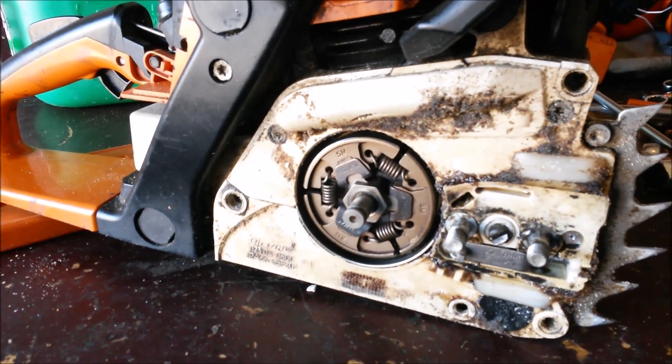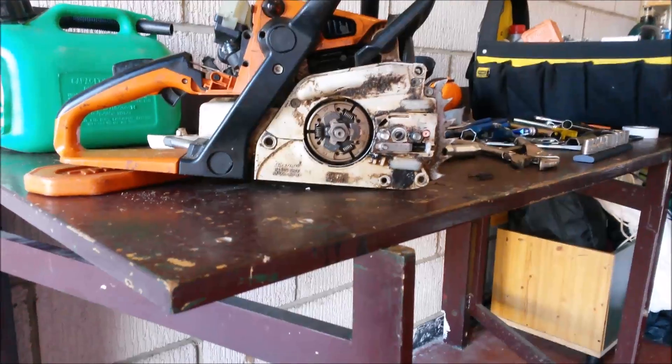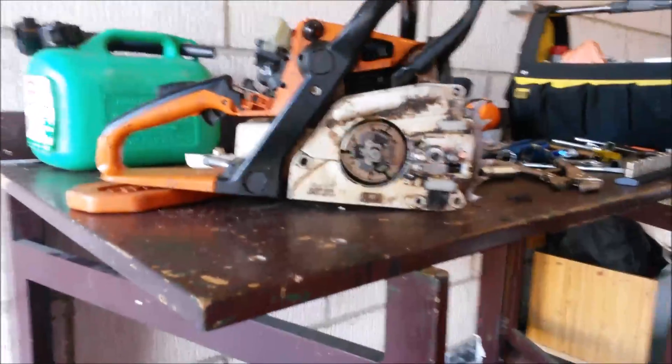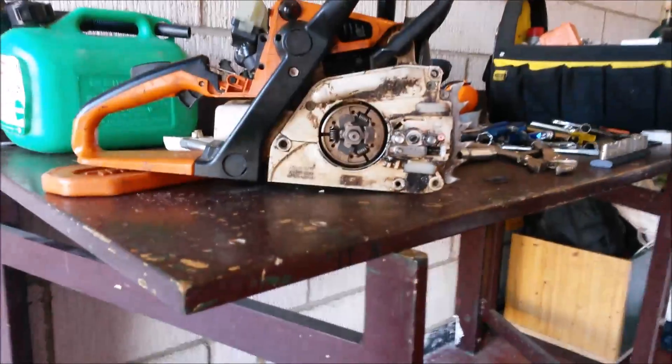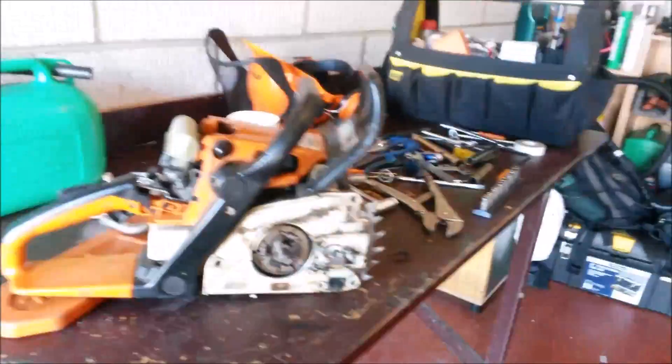I got it back here, stripped it down, found the problem pretty quick, and it's working okay. What I thought might be interesting today is to actually show you what happens with a centrifugal clutch in a chainsaw. The centrifugal clutch is designed so that when the chainsaw spins, it throws three clutch shoes outwards and grips the inside of the sprocket. The sprocket has been removed for this video.